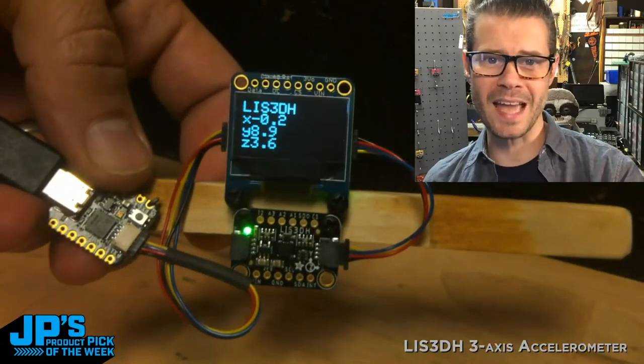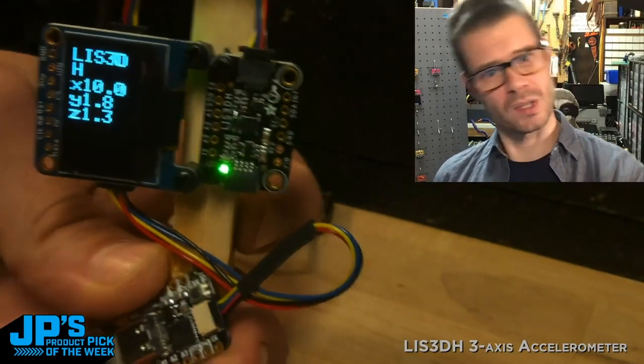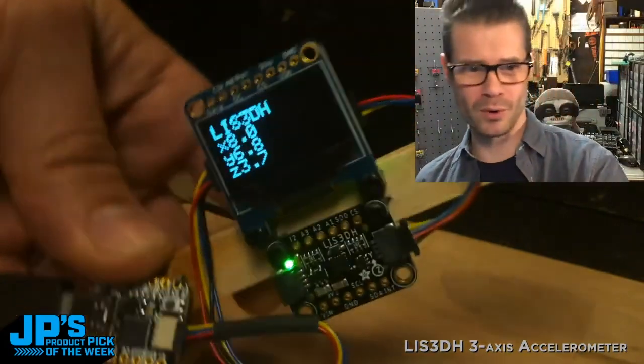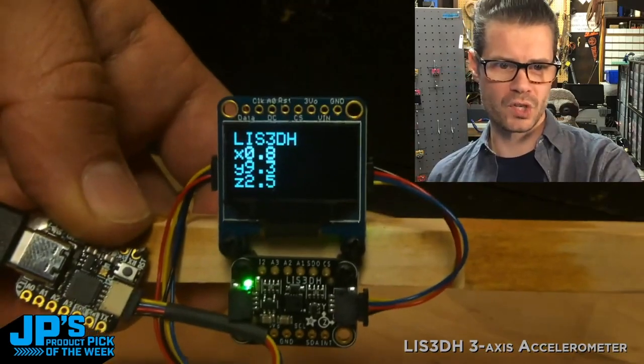This is a feature that I really like having in this, because if you're going to be measuring accelerometer values, you're going to be turning this thing, and rather than turning your head back and forth with it, it just updates so that you can see those values printed on the screen.